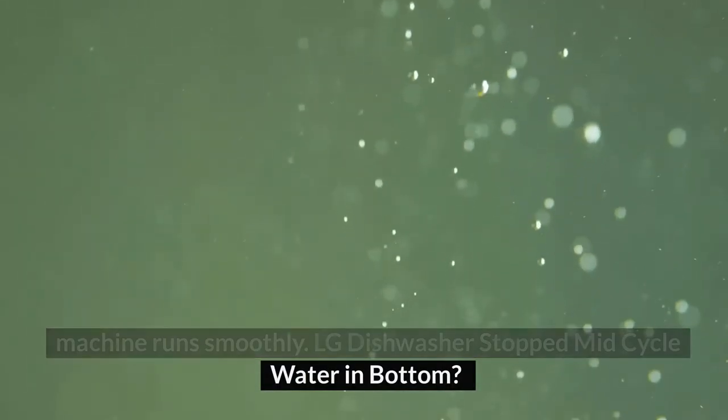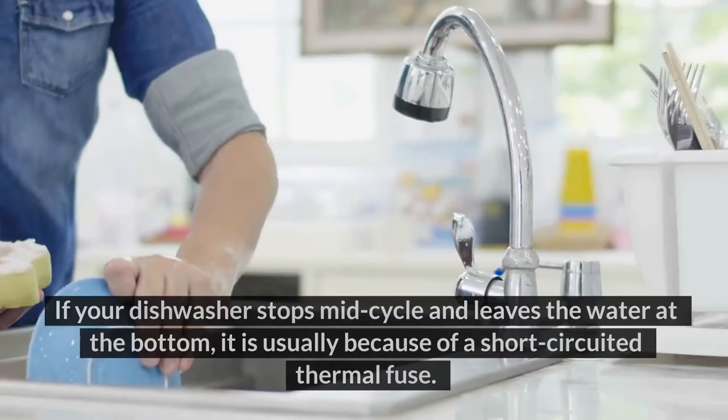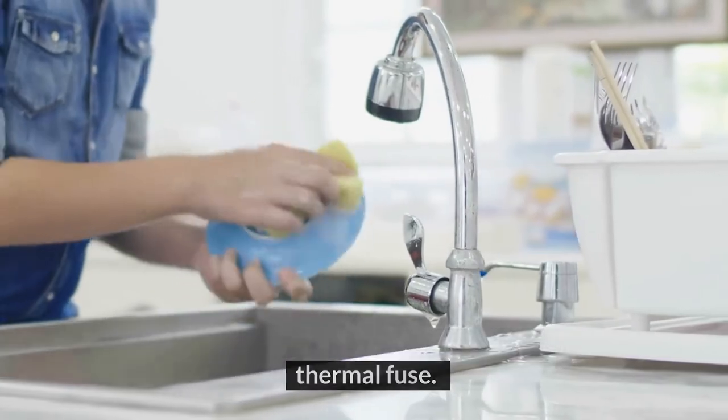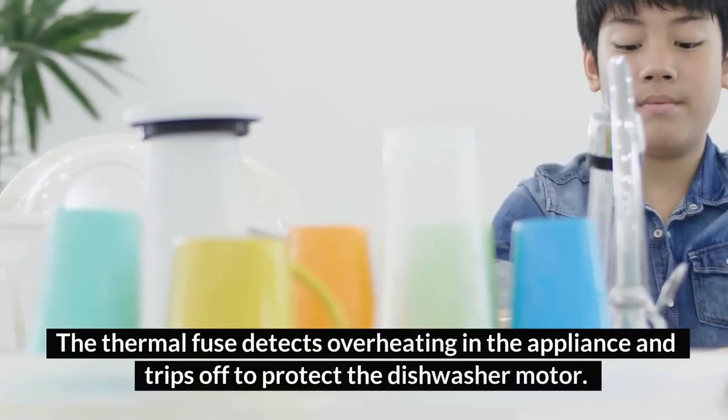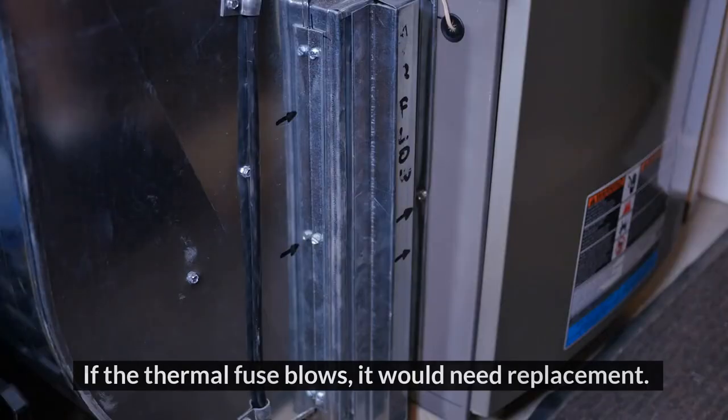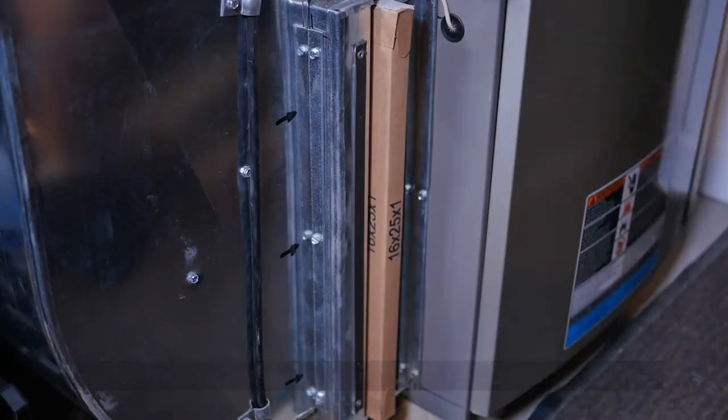LG dishwasher stopped mid-cycle with water in the bottom. If your dishwasher stops mid-cycle and leaves water at the bottom, it is usually because of a short-circuited thermal fuse. The thermal fuse detects overheating in the appliance and trips off to protect the dishwasher motor. If the thermal fuse blows, it would need replacement.